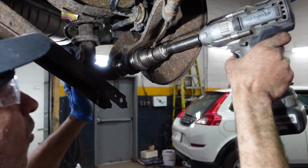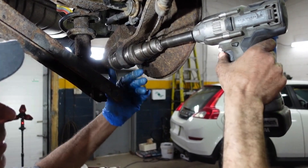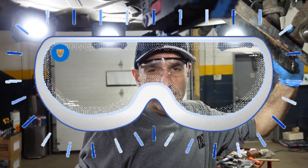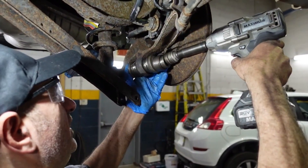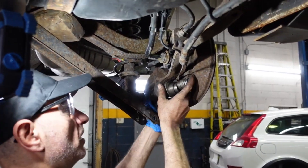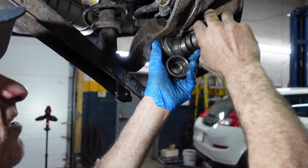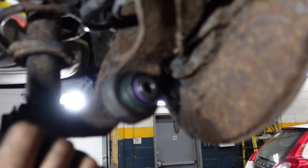Tighten the bolt all the way until it stops. Guys, when you do a job like this, always use your safety glasses because we're pressing the bushing and there's a lot of stress on the parts. That's how the bushing is in right now, so I'm going to remove the wood over here.